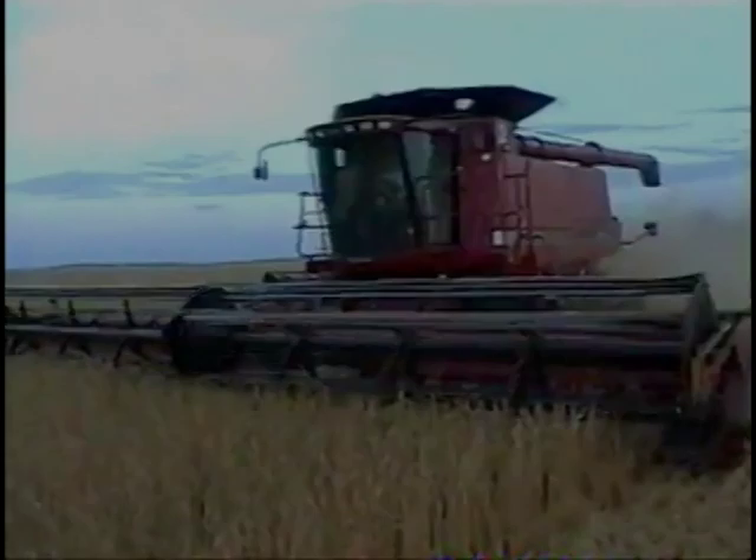Some wheat growers are now rolling their crop as well. The more uniform emergence improves grades and the smooth stone-free surface really helps harvesting if the crop lodges.